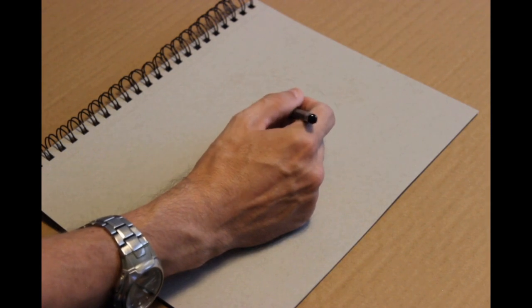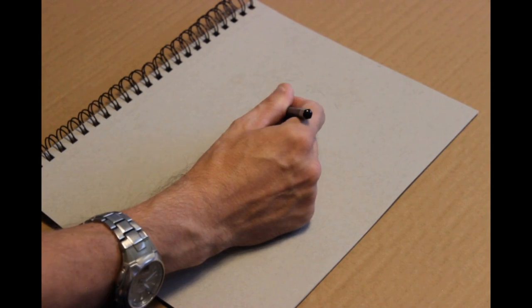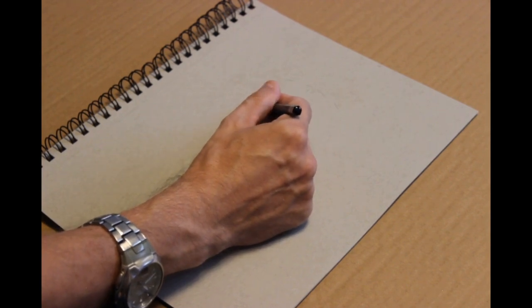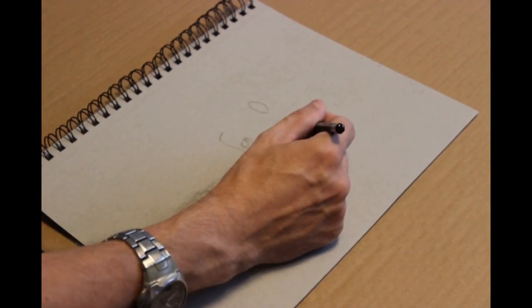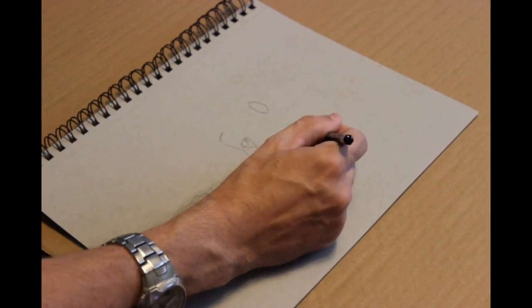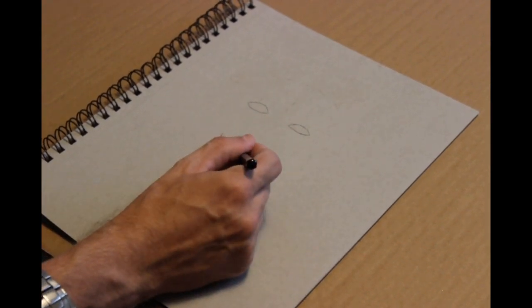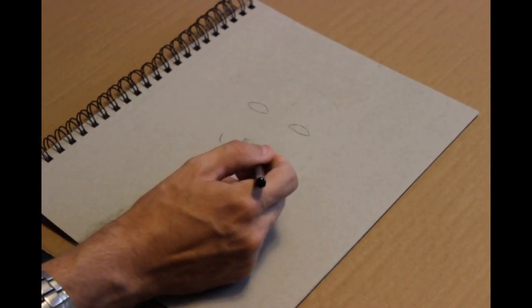Much like a char cloth type thing, you're pretty much taking it without it burning — without the fire it doesn't break down. But you still have that chemical change so it becomes charcoal. They do the same thing with willow branches. So this is a charcoal pencil, and here I am.